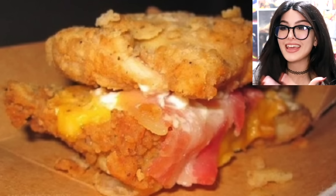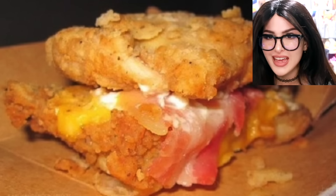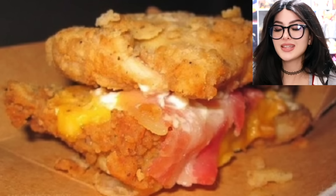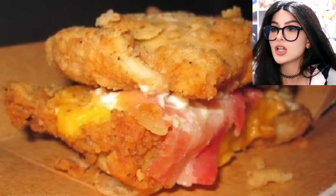KFC did a chicken sandwich where the buns are fried chicken — it ain't even a sandwich at this point. But this is what it looks like in the ad: fried chicken, sauce, cheese, bacon, and more chicken. Then somebody got it and in reality it looks like this. KFC, y'all got some explaining to do. How you gonna make it look so beautiful and perfectly toasted, then serve this? A chicken died to end up served like this. Y'all disgraced the whole entire cluck cluck village.